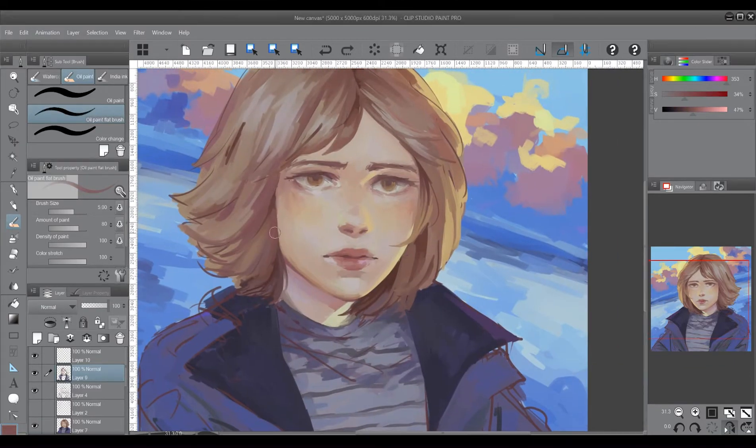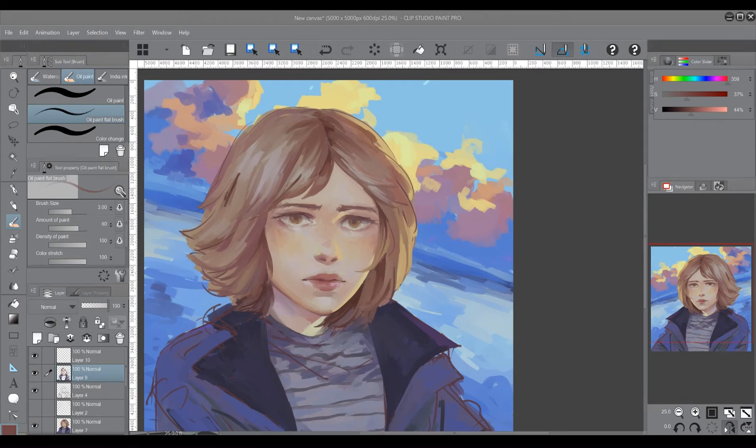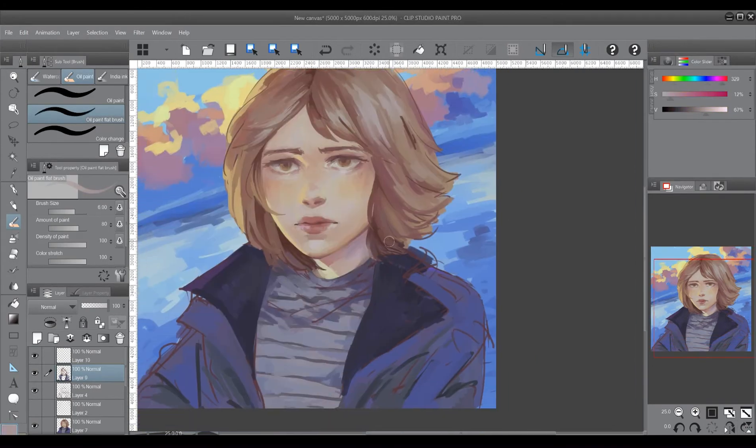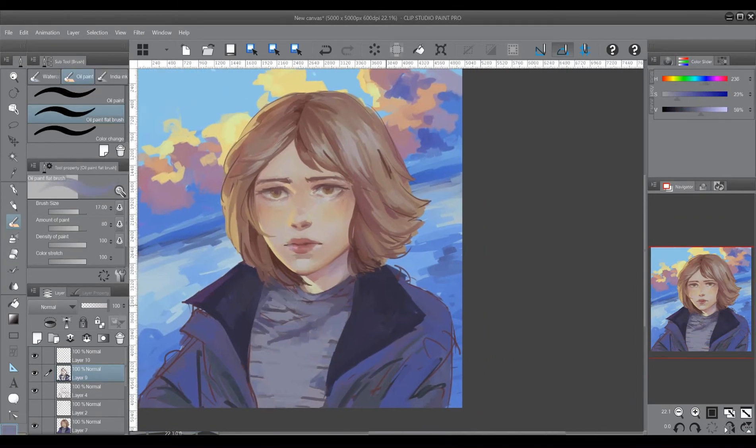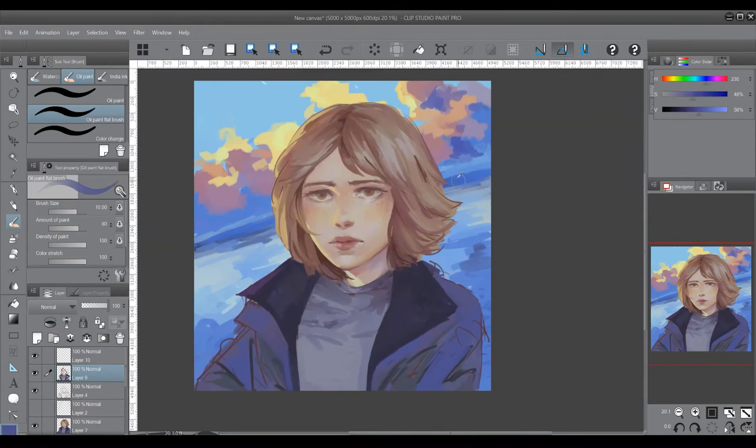When I flipped the canvas, I realized there was a straight line on the right side of her face that was ruining the flowiness of her hair, so I added a strand that kind of went into her face so that there weren't any straight lines bothering the composition.